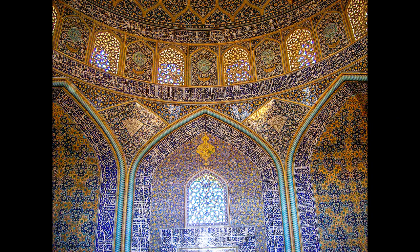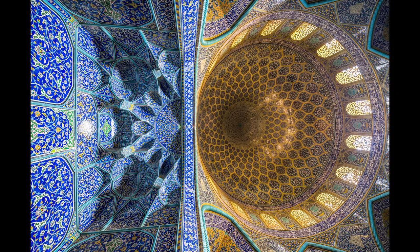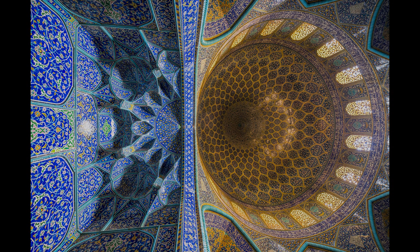During that time, the inside covering of the dome was made of plaster, and the wooden windows installed in it provided the lighting of the basement. The use of natural light and beautiful colors are among the impressive features of this building.